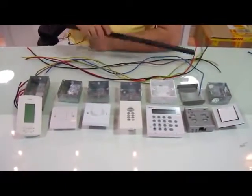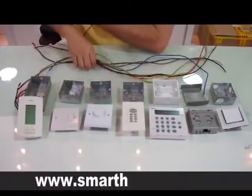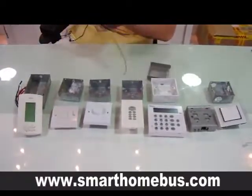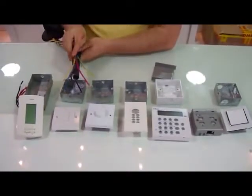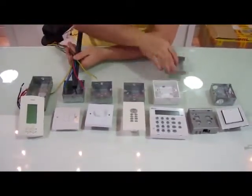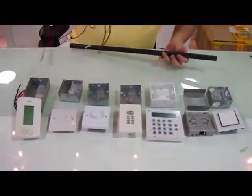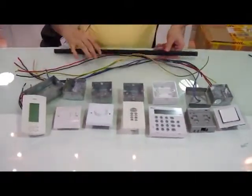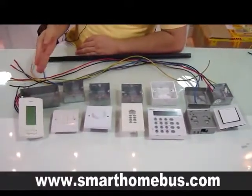Each one of these requires a pipe in the wall and requires lots of electrical wiring. Each one requires wiring and also PVC pipe inside the wall. That is a lot of materials, a lot of back boxes, and a lot of chipping in the wall.